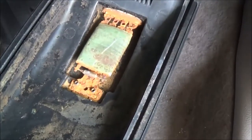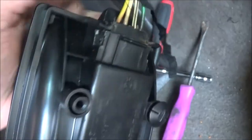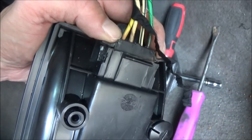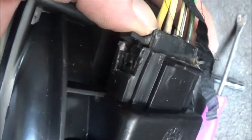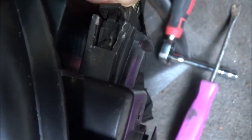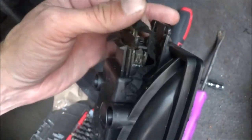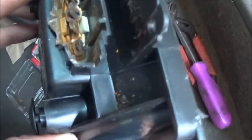It's pretty obvious what's wrong with it — it's all rusty, must have been full of water at some point. You're supposed to squeeze these tabs to release it, but it wasn't working, so we got rid of the things that would catch the tabs, and we still can't get it out even trying to pry on it.